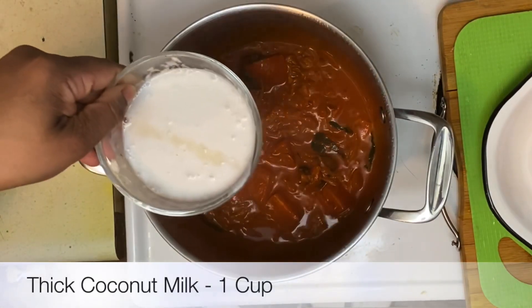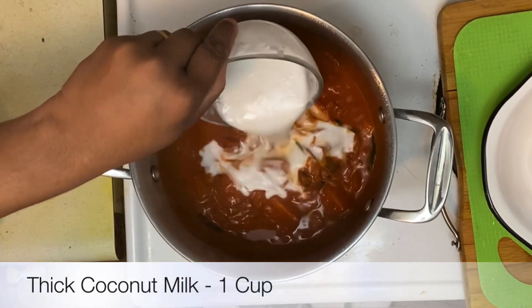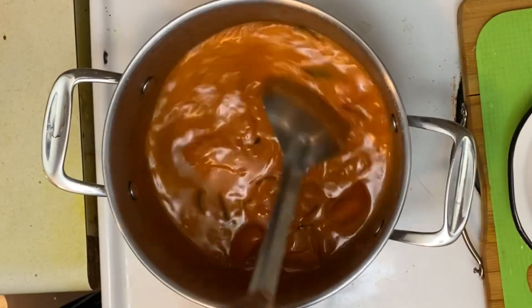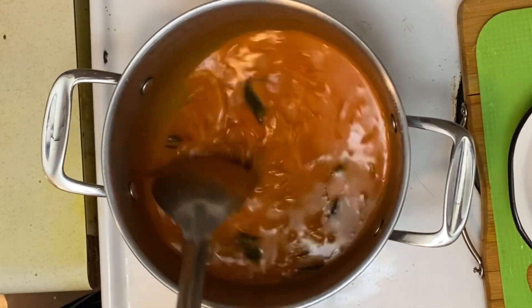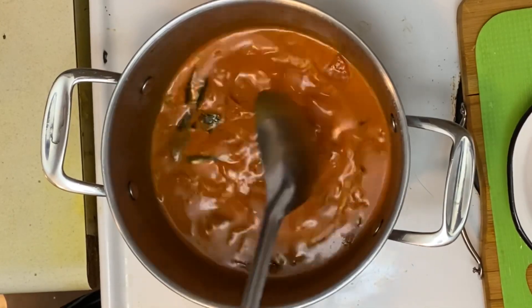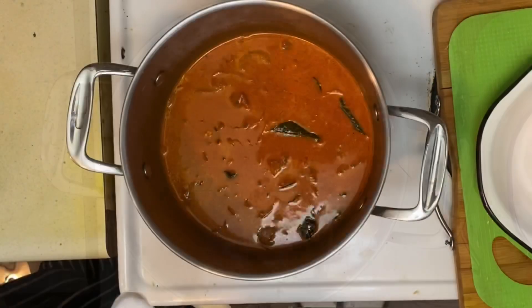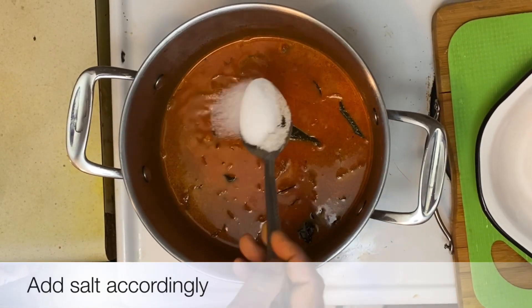The next ingredient I'd like to add is one cup of thick coconut milk. Let the coconut milk get combined well with the masala. At this point we can add in the salt according to your taste.